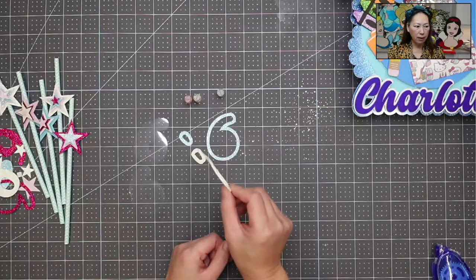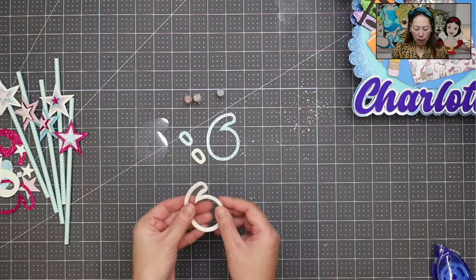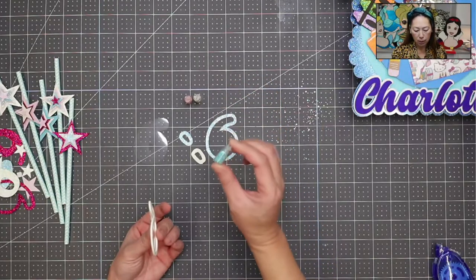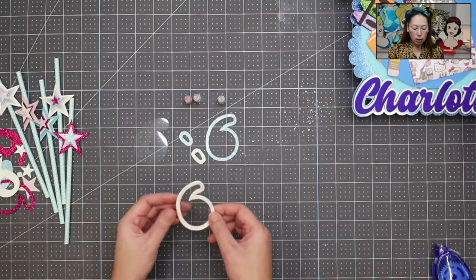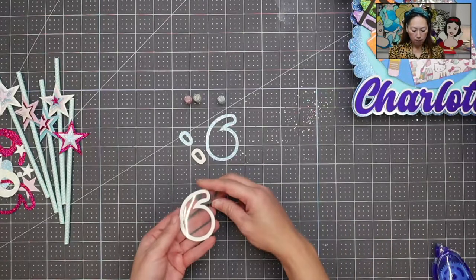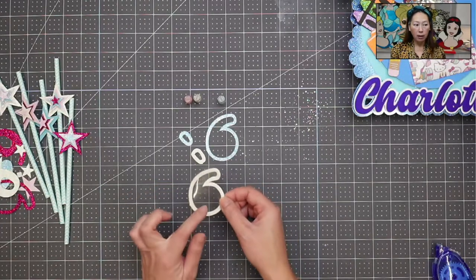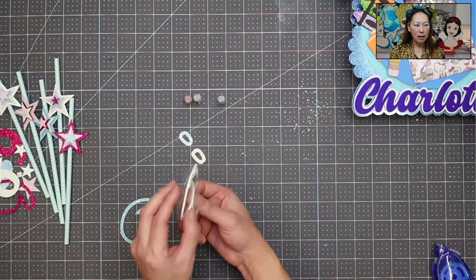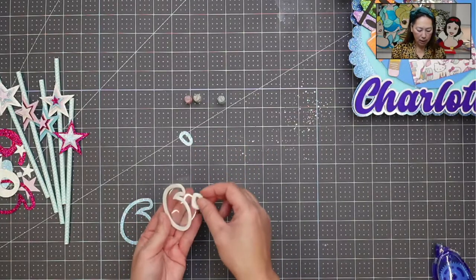Basically, you have your foam layer — that's going to give you the height you need to store whatever you want inside, like sequins or glitter. Sometimes you'll need double foam if you want to put something of more substance in. Right now we're just putting in little confetti, which is super thin, so single foam is fine. You need your foam layer and one or two acetate layers.